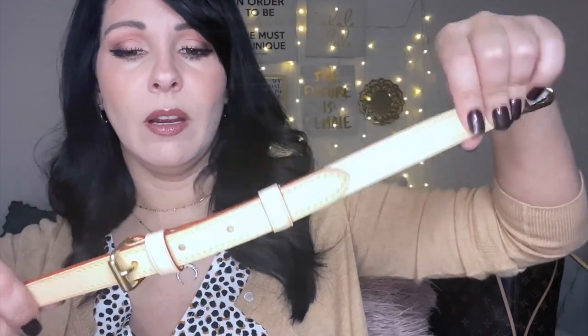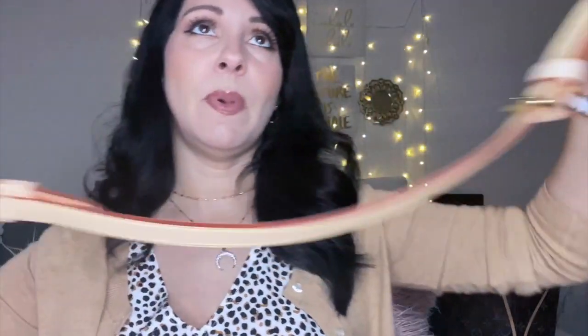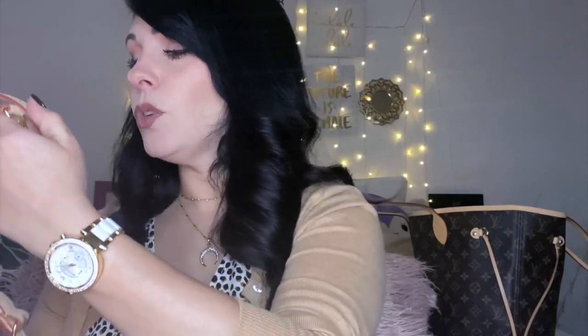I am so excited to use this bag. I've had it for about two weeks and it's been killing me because I've been wanting to break it out. We were having really pretty weather and I was able to use it, but I couldn't get the video to upload one time, so I completely redid it; another time I just didn't like the quality of it. That's why I decided to do a reveal instead of an unboxing.